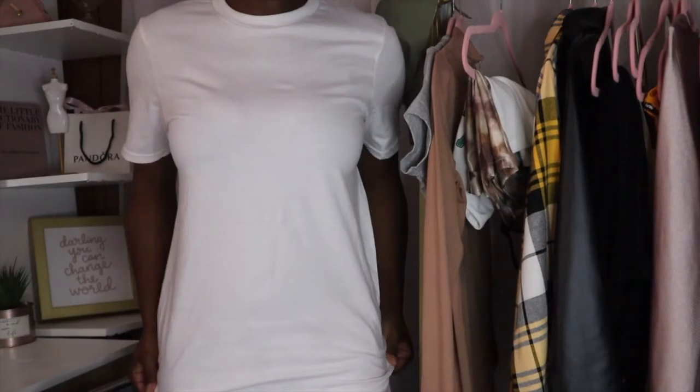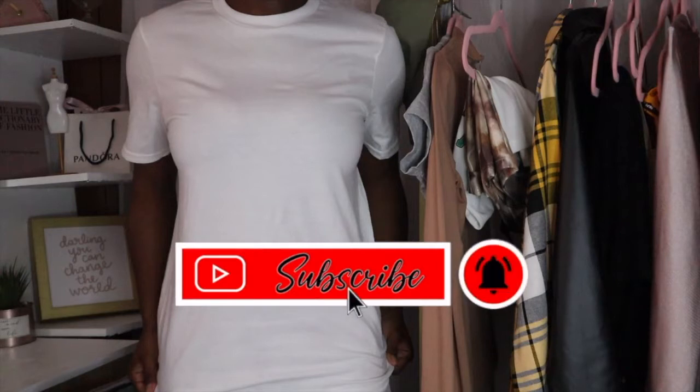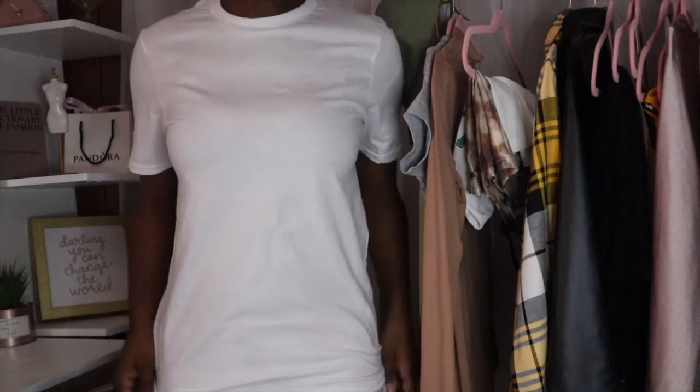What's up Flavor Squad? It's your girl Fashionisha here to give you all the flavor. If you are new here, make sure you hit that like button, make sure you subscribe, and make sure you comment down below hashtag Flavor Squad. If you are not new here, I thank you so much for coming back to my channel.